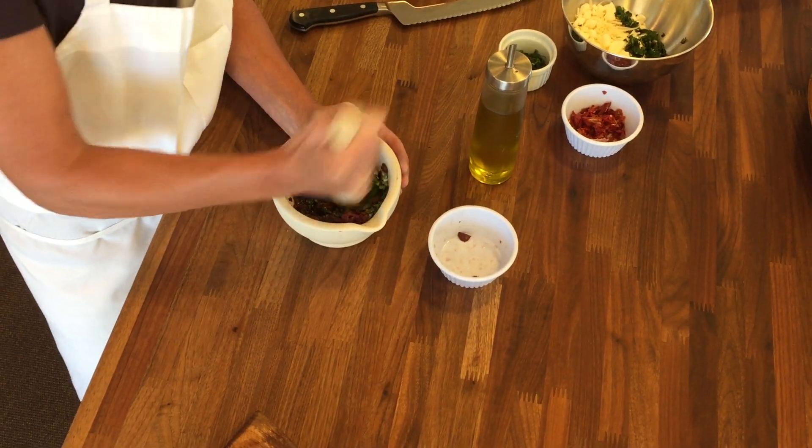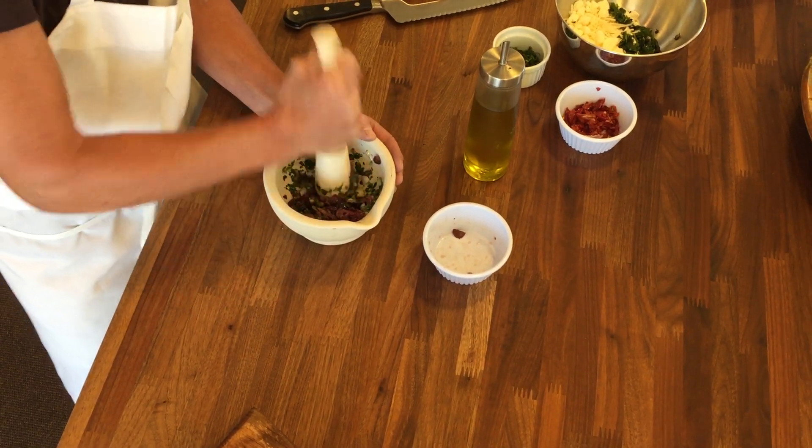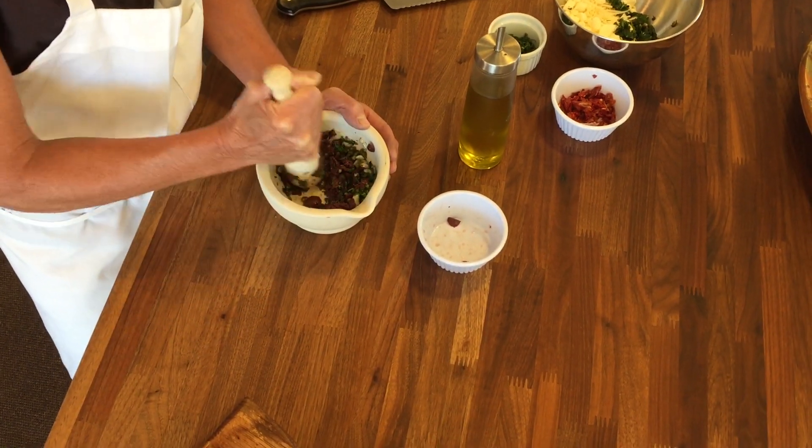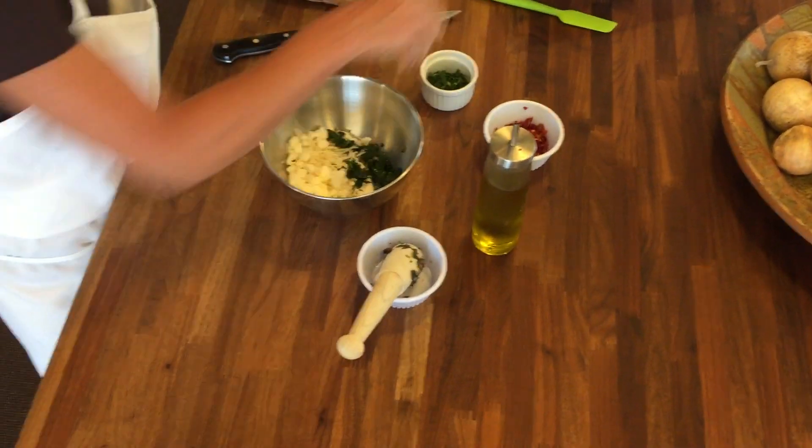You just work that around a bit. Again, you don't have to do it this way, but I really like the mortar and pestle — I think you get a much better flavor. But once you mix it up, you're just going to add it in here.